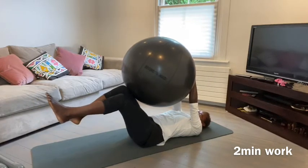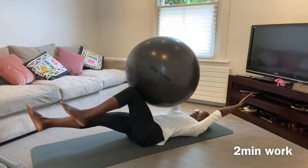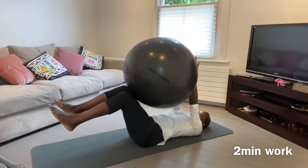Only lower your arm and leg down to the point where you can keep control of your pelvis.